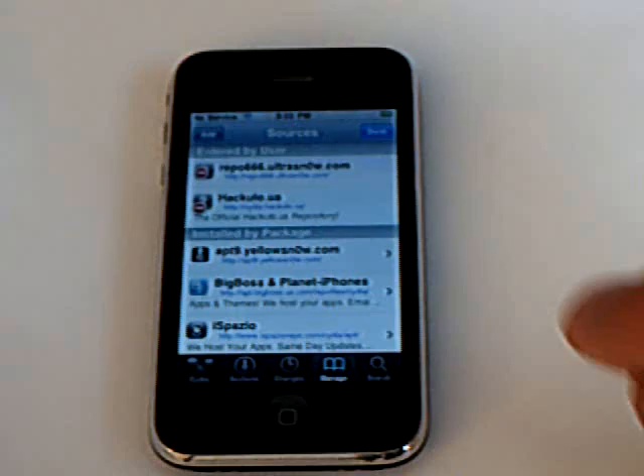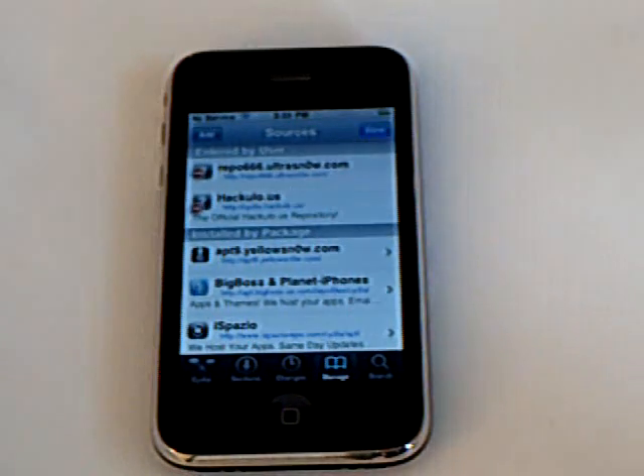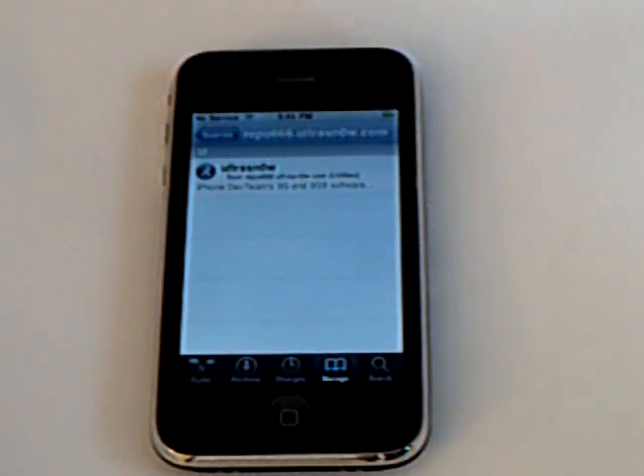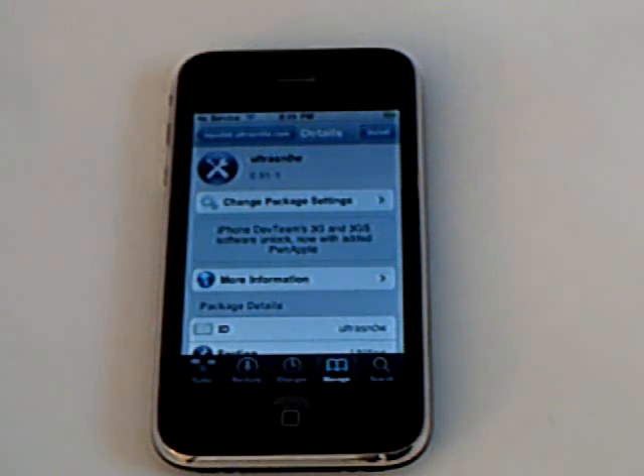Return to Cydia. Then tap Done. Then tap on the source that you just added, and install UltraSnow.